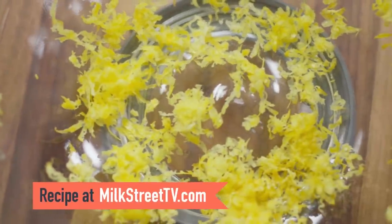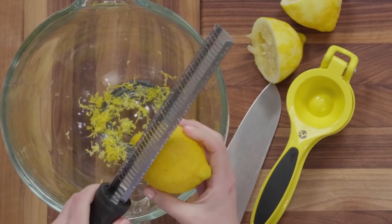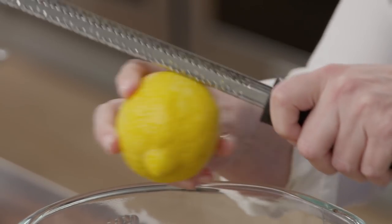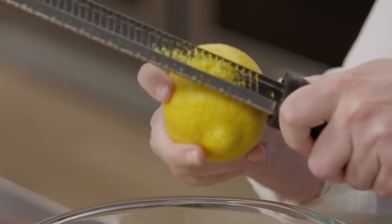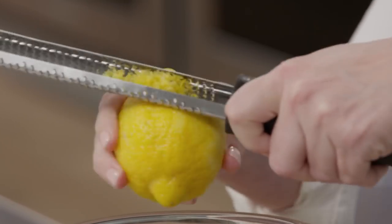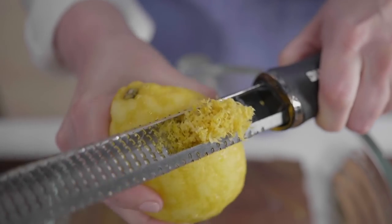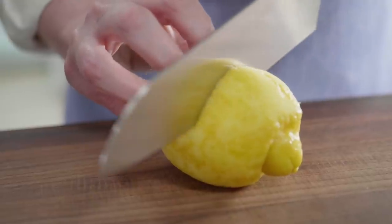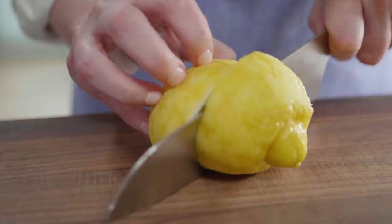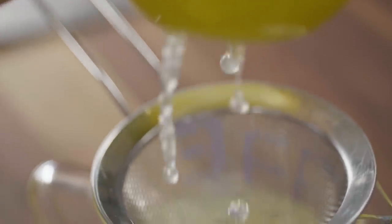We use not just lemon juice but zest — lemon zest holds up better to heat and won't dull in the oven, and you can add far more zest than juice without throwing off the balance of the cake. Zest right into the bowl to capture the oils, targeting about two tablespoons. Then juice the lemons, collecting three-quarters of a cup. We'll make a lemon simple syrup to pour over the cake after baking, which adds intense lemon flavor and keeps the cake really moist.